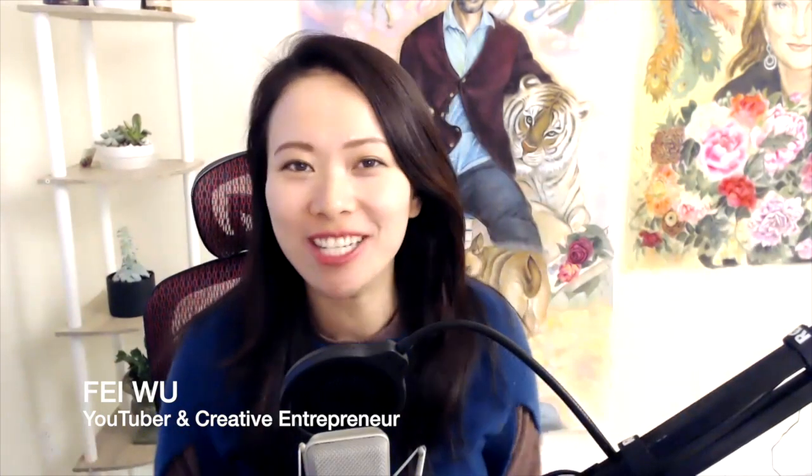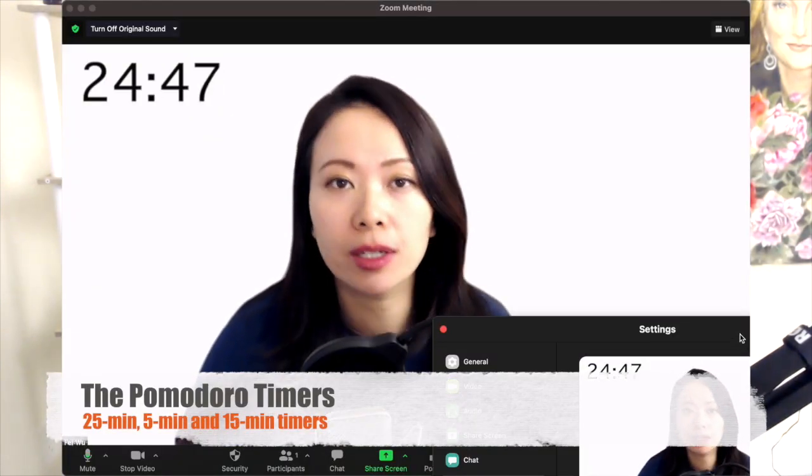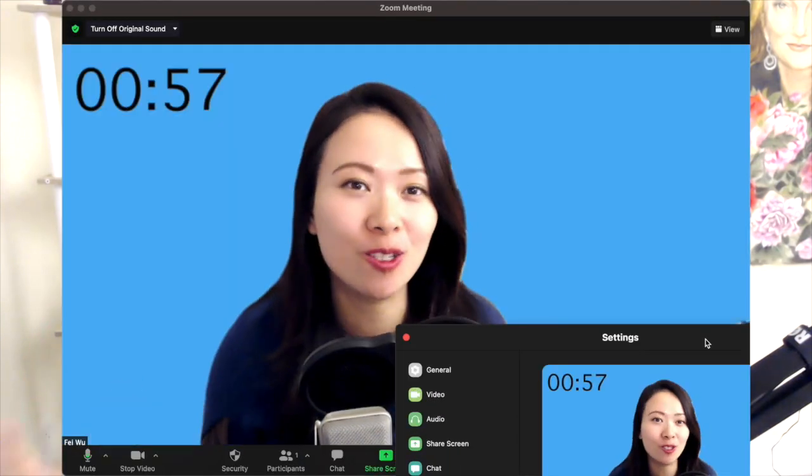Hey guys, this is Faye from Face World Media. In this video I'm going to show you brand new timers I designed, including Pomodoro timers — 25 minutes followed by 5-minute and 15-minute breaks as a set. I also surveyed my customers to figure out the colors they would like to add to the timers they already have, and they told me easy-on-the-eyes colors like light yellow, blue, and green.